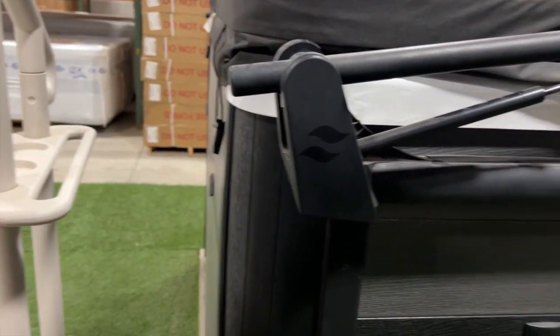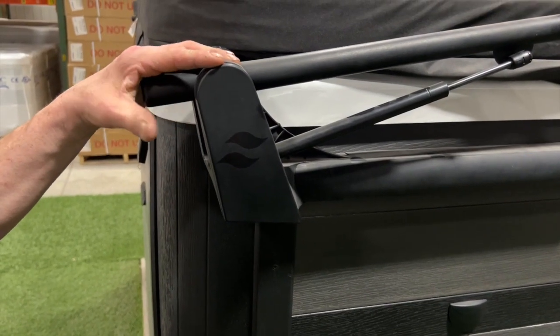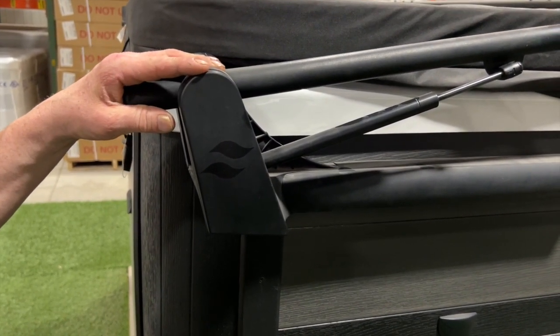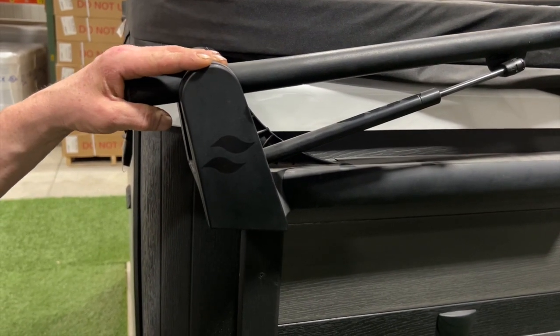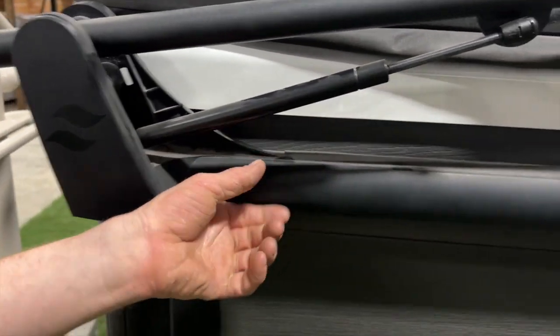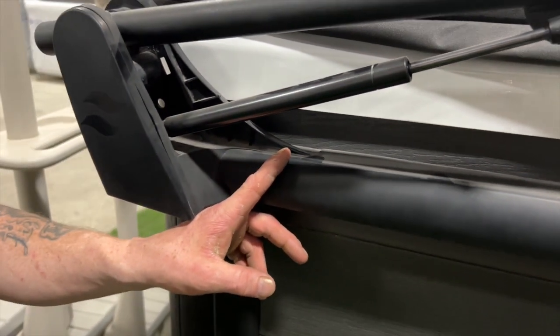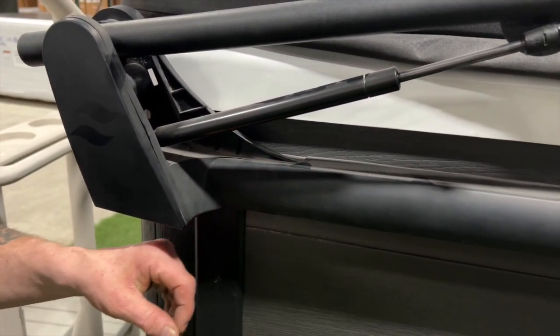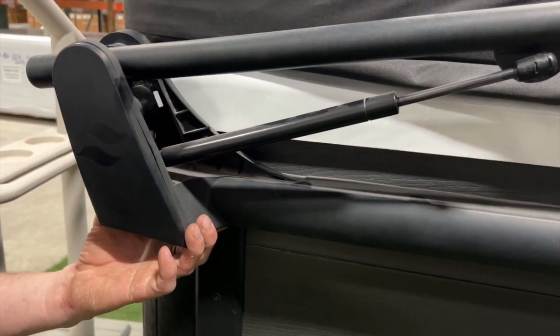In this picture, we're showing the CoverMate 3 hydraulic assist cover caddy. It is also important that where it's attached, there is a framework behind there. Installing this one, you would do the same thing — locate the frame and make sure your screws go through the bracket, through the synthetic skirting, and into the frame.